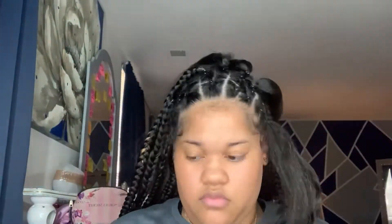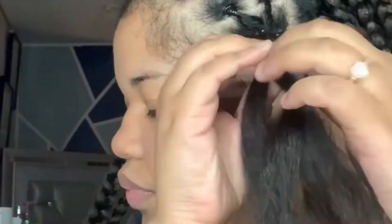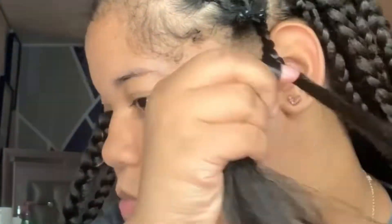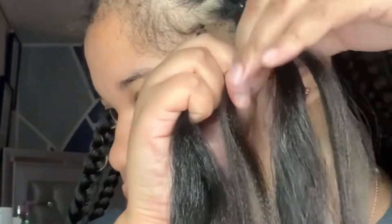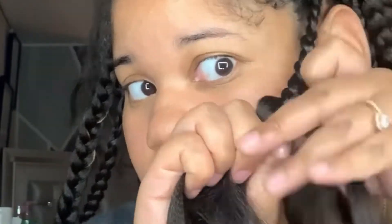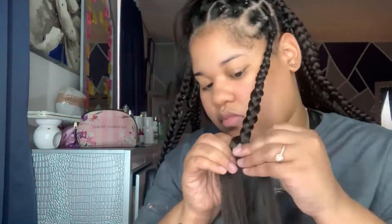For my front braids that are connected to my rubber band boxes, I am going to be adding hair to them. So basically I just get my piece of hair and I put it in the middle of the middle piece and the right piece. Then I connect the right piece to the right piece, the middle piece to the middle piece, and I braid it down. I hope that explains it well — I hope you guys get what I mean.